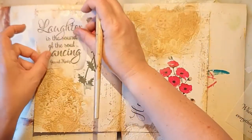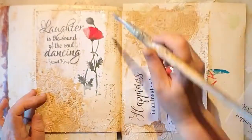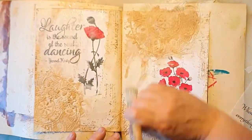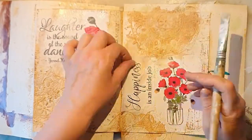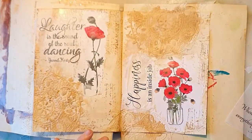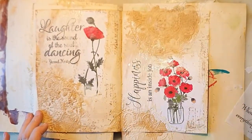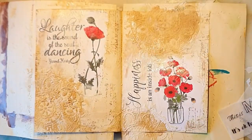I'm just deciding here where to put them — placement is important, kind of. But I don't really think about it too much because I want to be spontaneous when I work. I'm using my transparent gesso again for adding those words, and adding gesso on top of everything just in case.